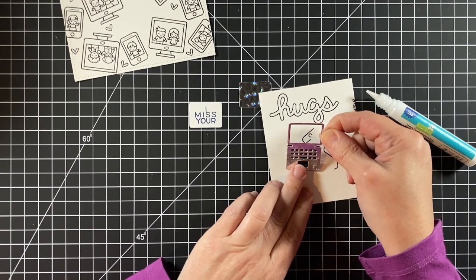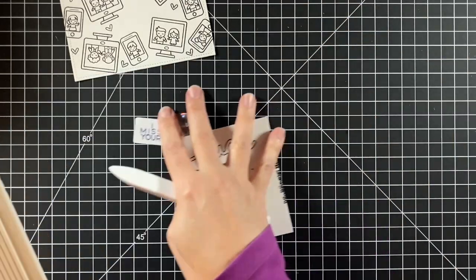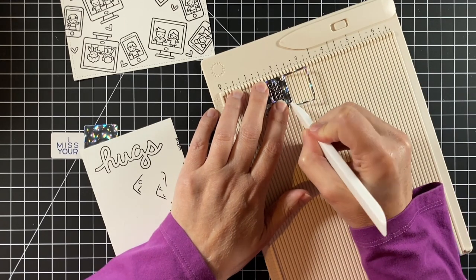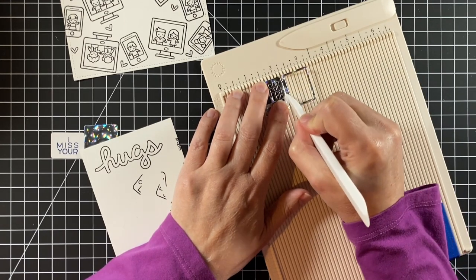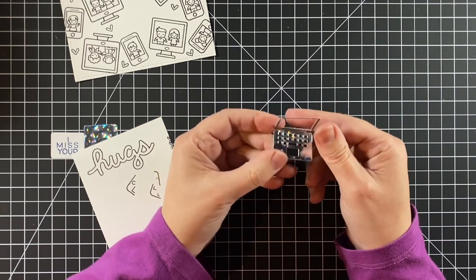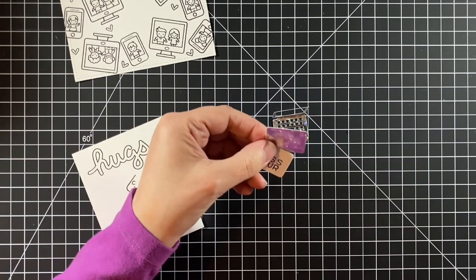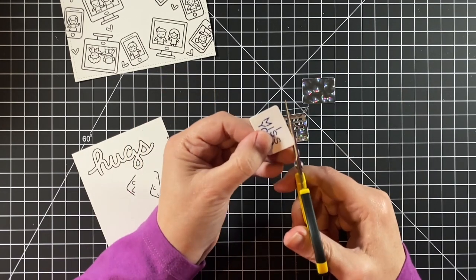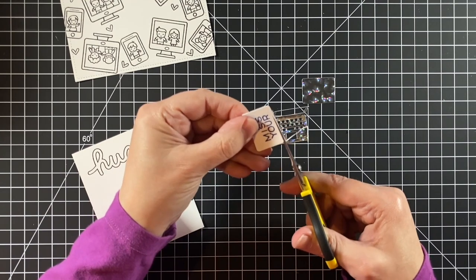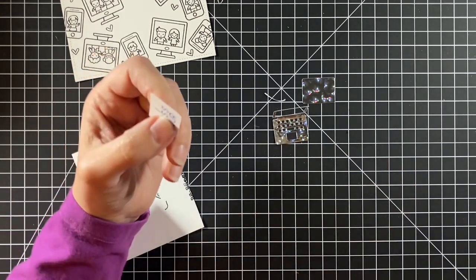I'm going to give this laptop some black keys so it'll show up nice on my card. There is a score line so you can fold this laptop. I'm just reinforcing that with my bone folder and pressing it down. And now I can put that sentiment on the back. I also created one out of the metallic cardstock to put on there, so when you fold this laptop down you see the lid of the laptop instead of the white back.